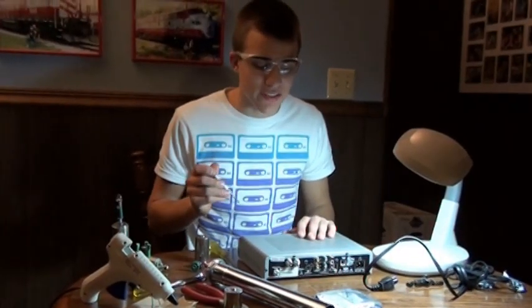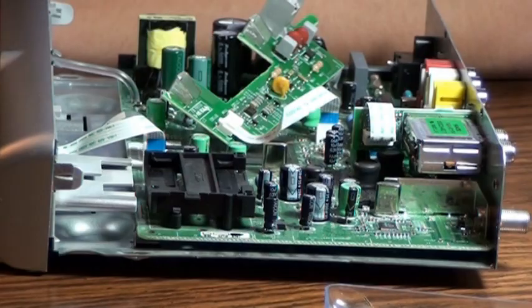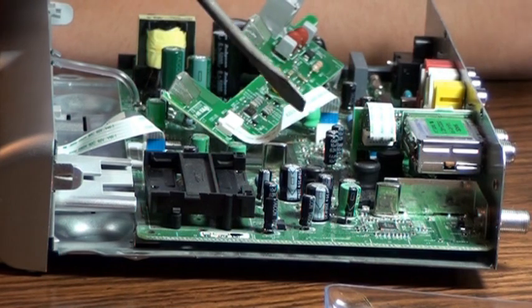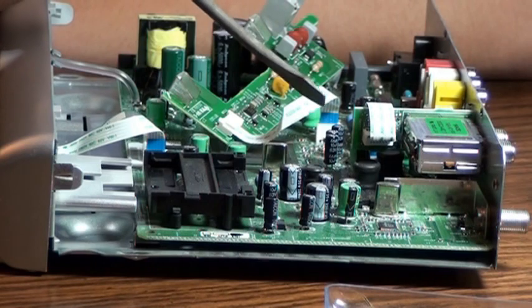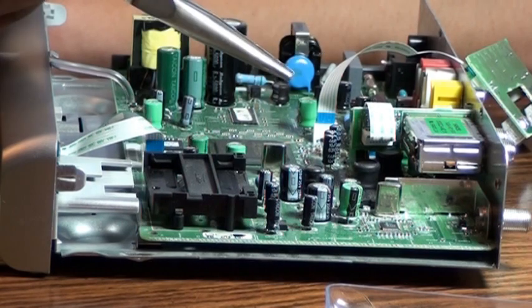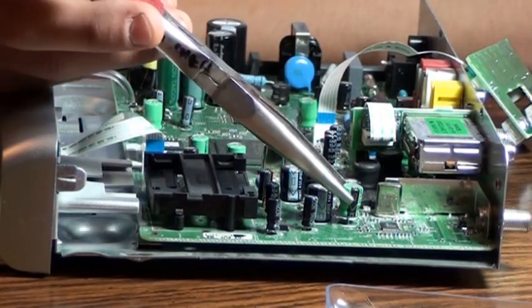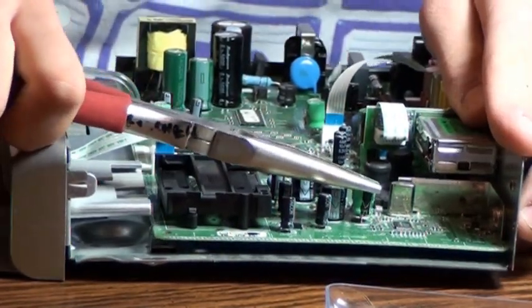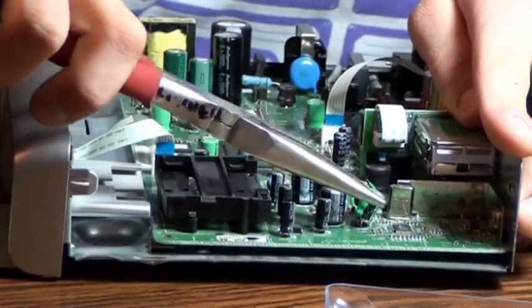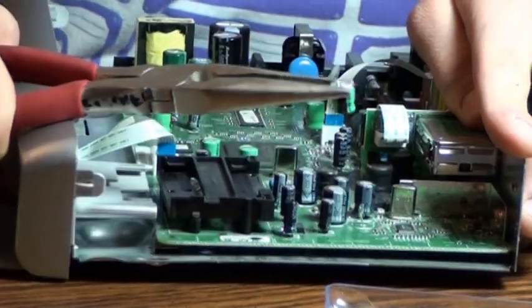First thing you're going to need to do is take apart your TV box in order to get some major components for your lightsaber. Now that you've got your TV box open, it's time to gather up all the parts you will need in order to build the blade power adjuster, the blade length adjuster, the cycling field energizer, and the blade energy channeler. You can remove these parts using your hands or needle nose pliers. Simply clamp onto the part and pull it out nice and easy.